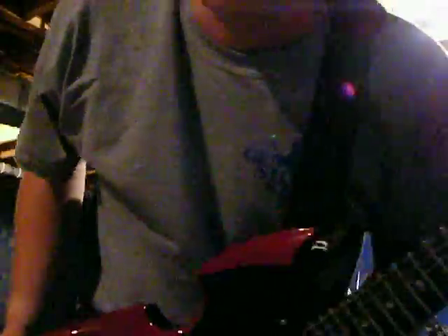It didn't come with a pickup selector. And these little knobs, I got them from Total Guitar Magazine. Check them out — they totally match.